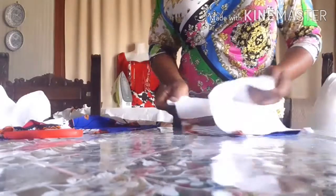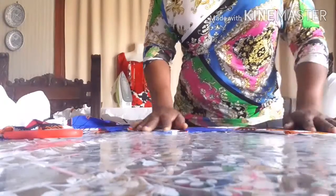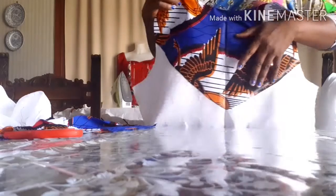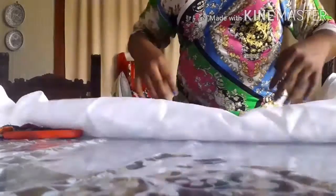Hello guys, in today's video I'm going to teach you guys how to sew a simulator top. As you can see, I just had this design at the front of the top, and this is the back side, where I just cut the facing to turn at the neck.